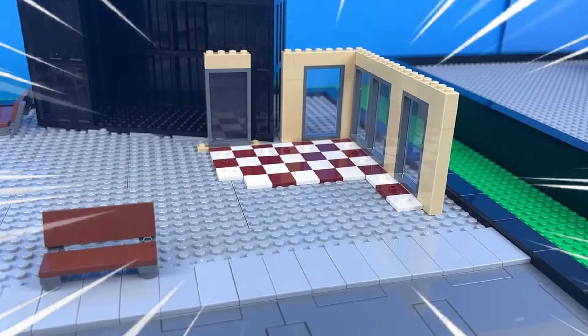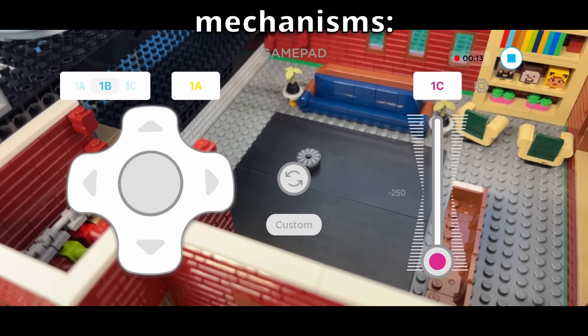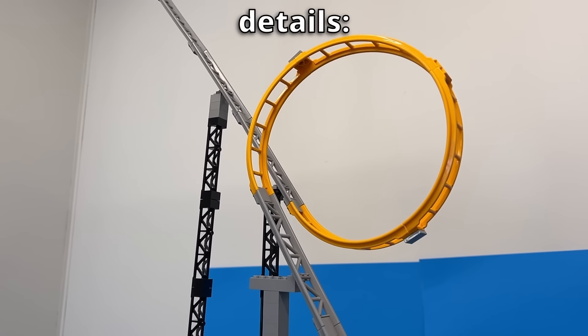In this video, I'm going to take basic, boring, and lame LEGO houses and redesign them using mechanisms, play features, and details to make them even cooler. So let's go.